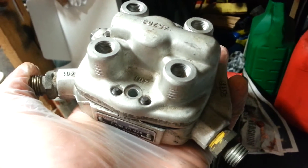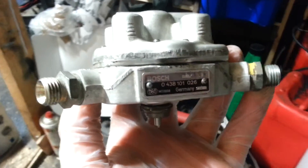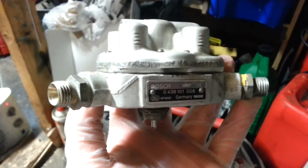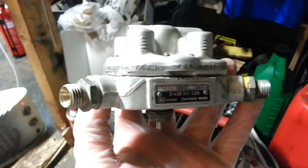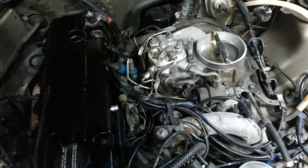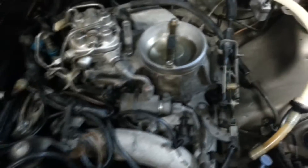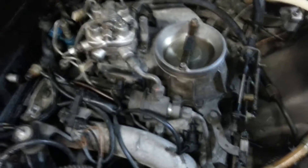How to replace a Bosch fuel distributor. This particular one is from a Mercedes W201 from 1988. On my car you have to remove the whole air filter housing to get to the fuel distributor. The KE-Tronic fuel injection system is right here.